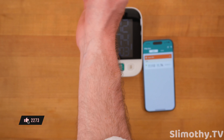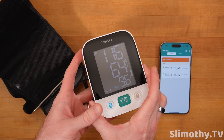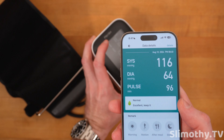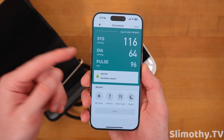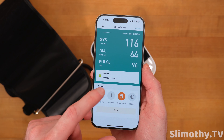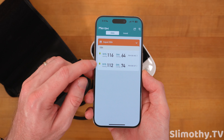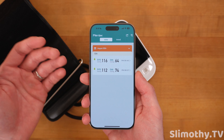That's a decent reading, but likely not exactly correct since I was standing. I followed their instructions and took a couple more readings. Here's one at 8:40 PM — 116 over 64. Drilling down: systolic 116, diastolic 64, pulse 96 — it says 'Normal, Excellent, Keep it up.' You can add a remark like 'morning' or 'after a meal' to use it like a journal, then hit Done.